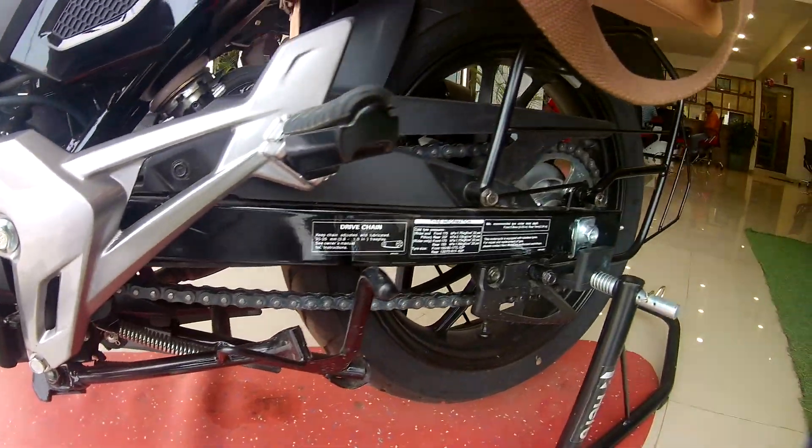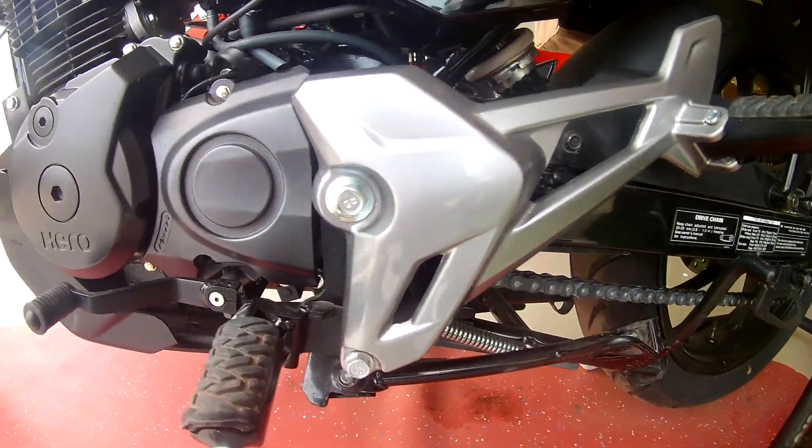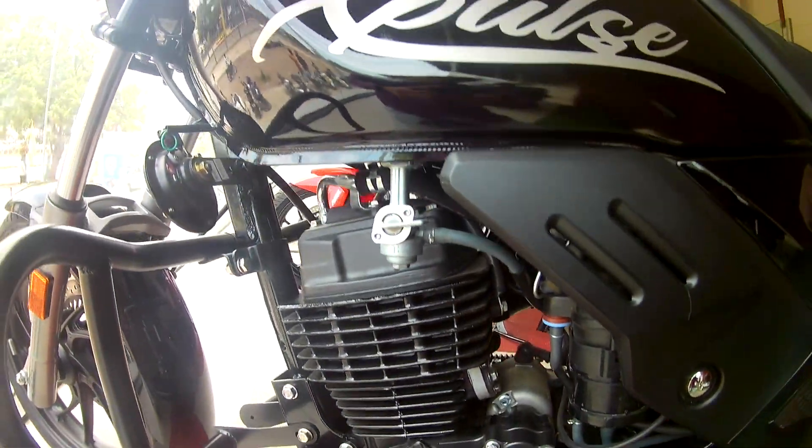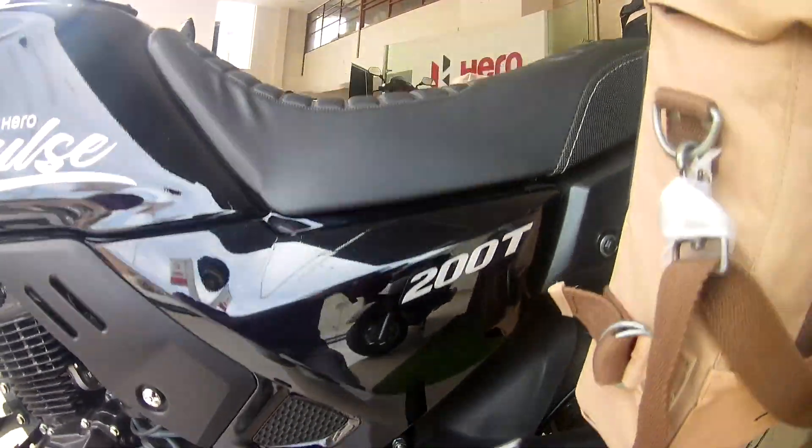At the backside, the rear has a 130mm wide tire and a 7-step adjustable monoshock. The bike has a glossy color, which you can see very well in the video.